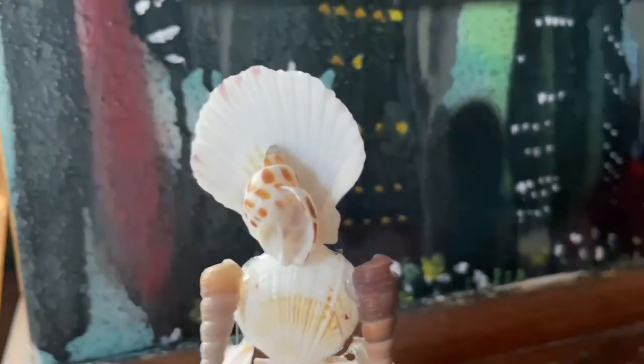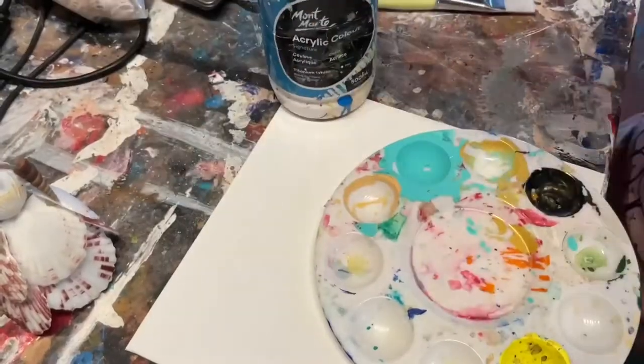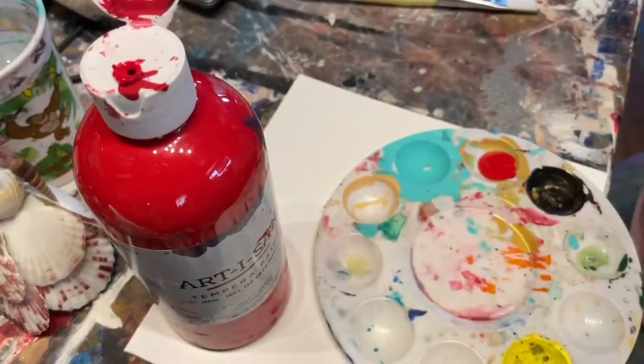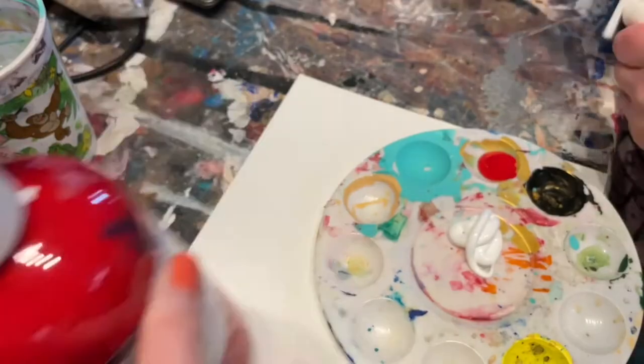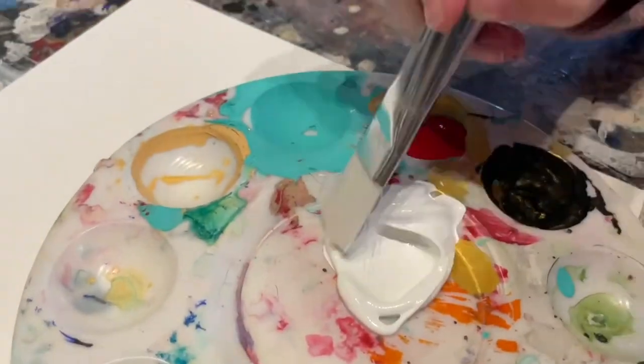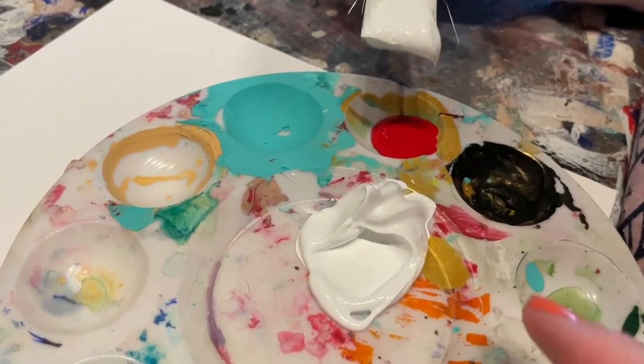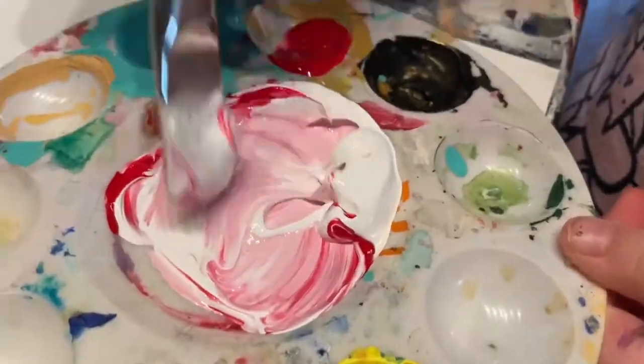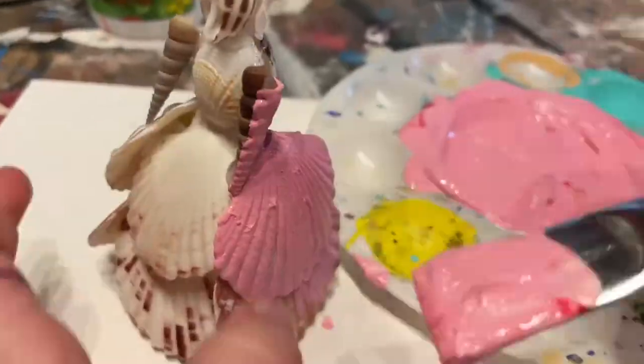We wanted to paint it pink, like the color of the real sculpture. But we didn't have pink paint, so we mixed white and red together to make pink. And then we painted it.